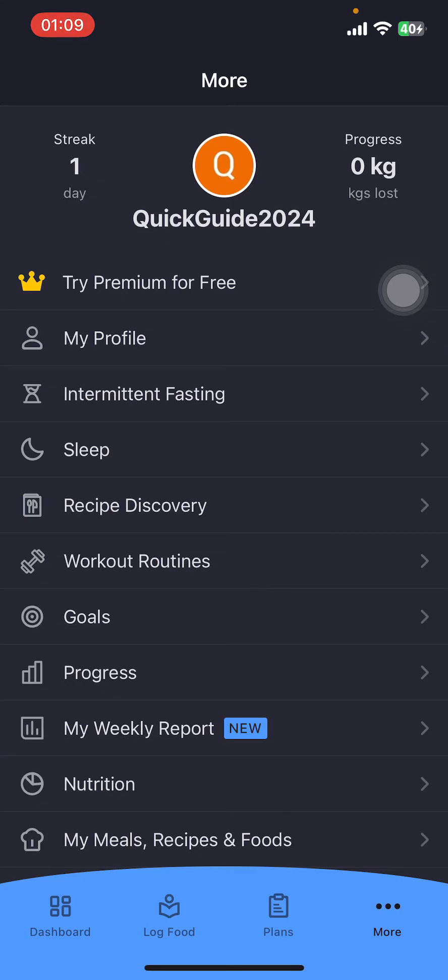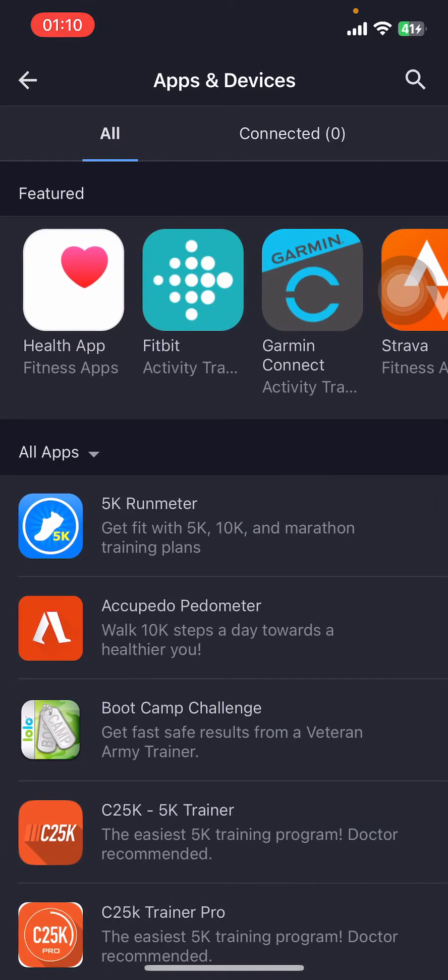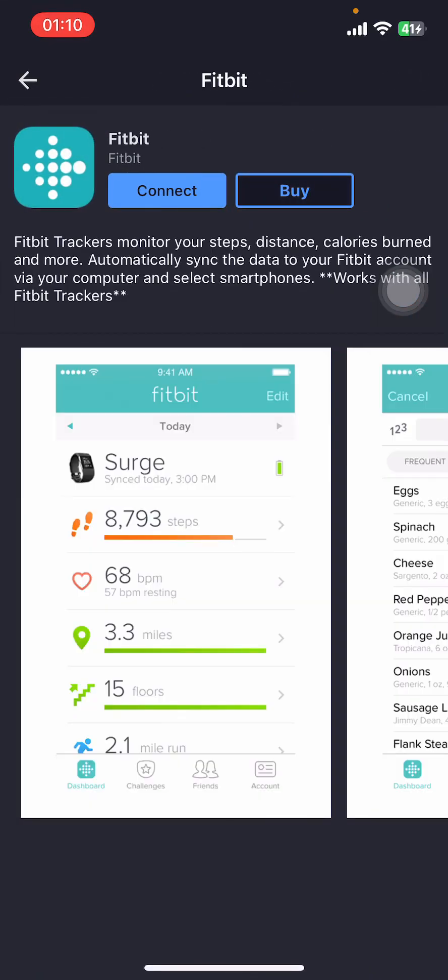Once you do that, you're going to see a few options like My Profile, Intermittent Fasting, Sleep, Recipe Discovery, Workout Routines, etc. You have to scroll down and find Apps and Devices. Under Apps and Devices, you can see options like Health App, Fitbit, Garmin Connect, etc. Tap on Fitbit, then tap on Connect.